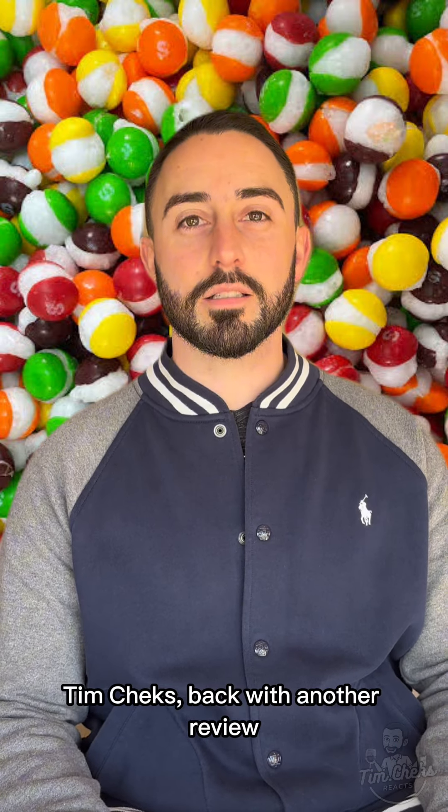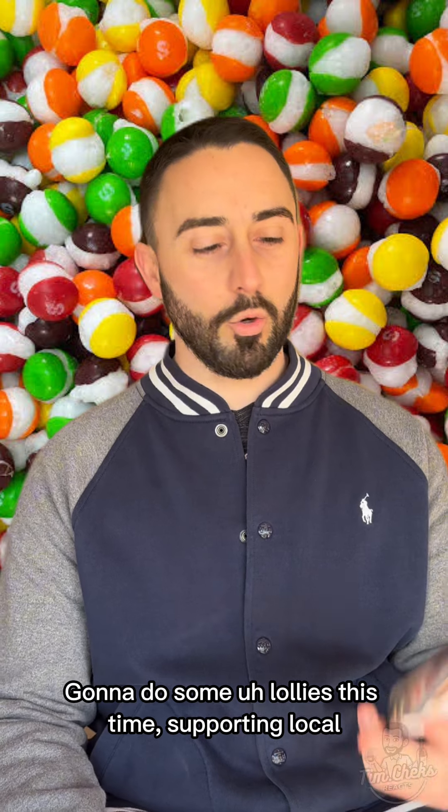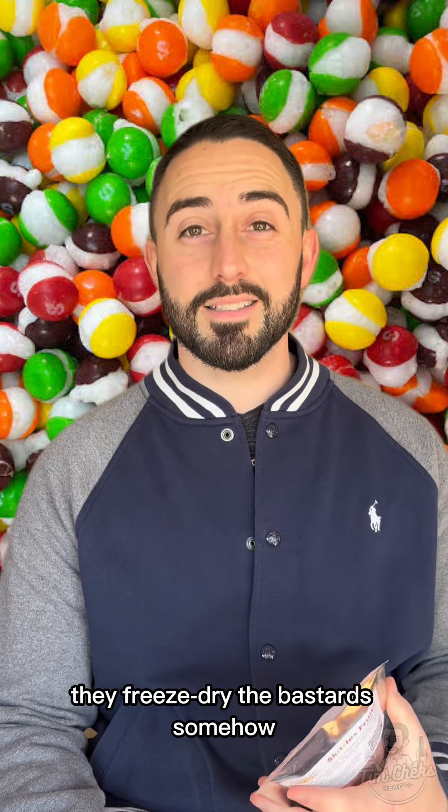Hey, Tim checks back with another review. Going to do some lollies this time, supporting local. We're going to try these Freeze Dry Fanatics. In short, they freeze dry the bastard somehow.